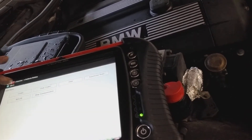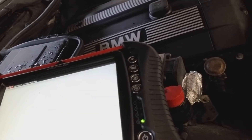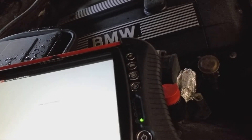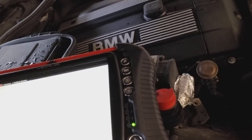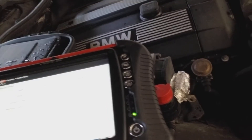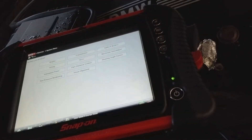We go back and say clear codes. It's clearing the codes — say continue, and then go back to the main menu.